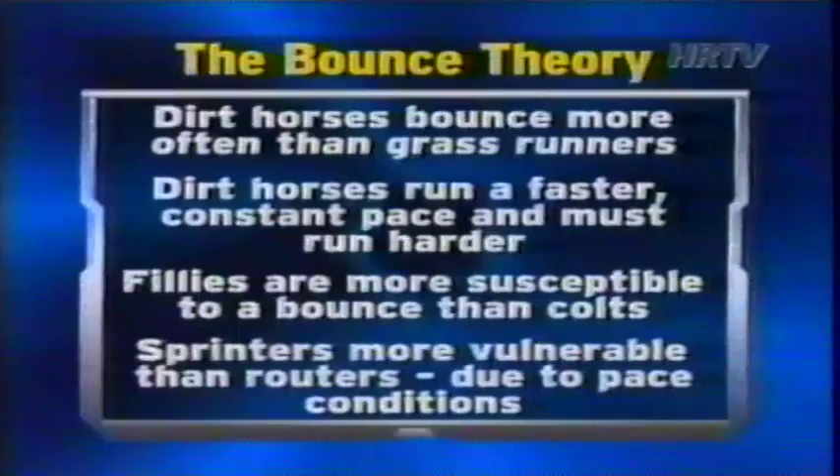If you suspect a horse is going to be a bounce candidate today, even though all other factors make him a major contender, check his past performance chart to see how he's performed off hard races in the past. If a horse has shown the ability to string good ones back-to-back consistently throughout his career, it means he probably has the constitution to avoid the dreaded bounce.